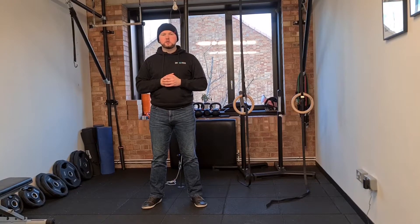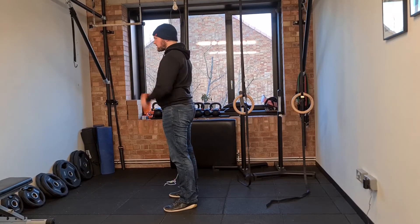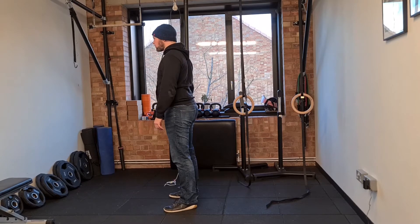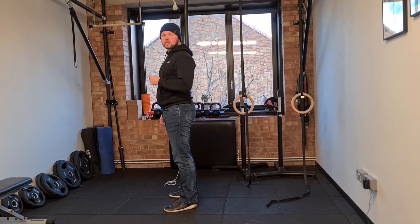For thoracic figure eights you're going to be doing quite a lot with your thoracic spine, so that is your upper spine. First of all, do make sure you can do thoracic anterior posterior glides, so that is moving your spine forwards and backwards without additional help from the ribs, without additional help from the head or the neck.